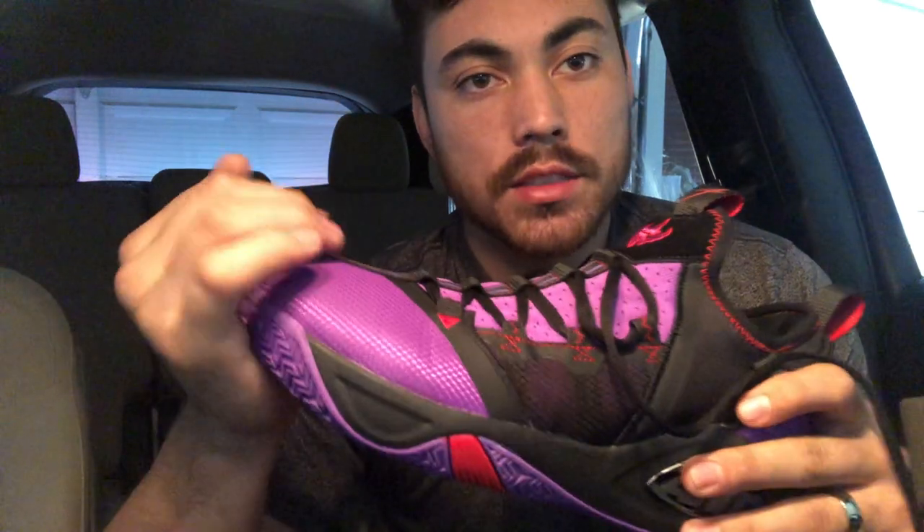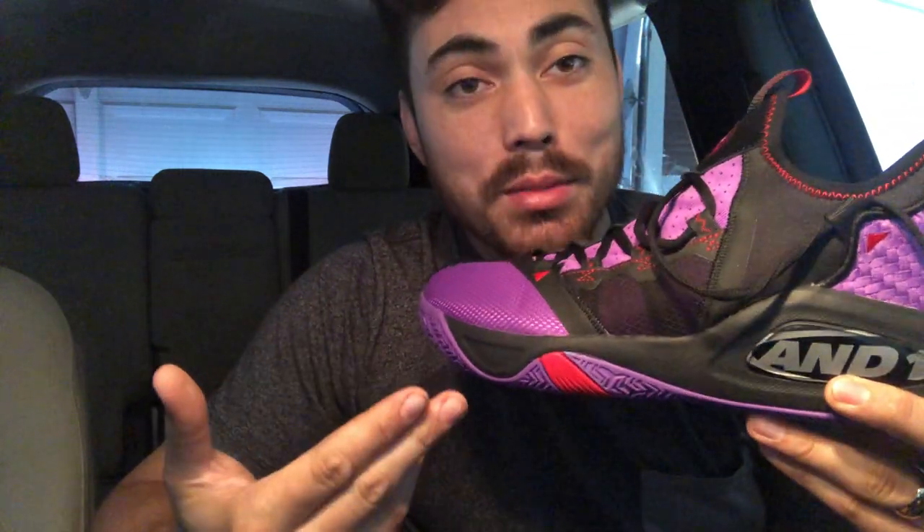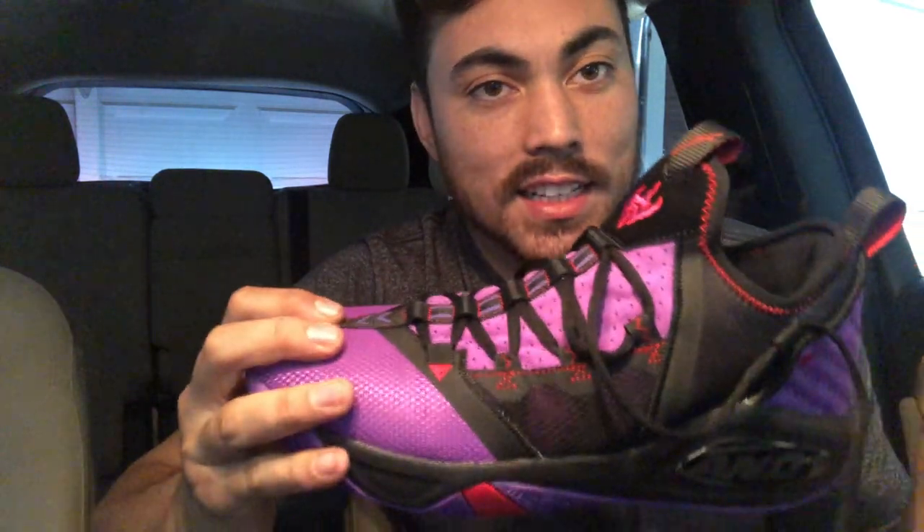I will have footage for you guys on the next shoe. I definitely played more than I should have in these because I enjoyed the cushion so much — it was just a fun shoe. Let me know what you think down in the comments: are you gonna pick these up? If you like the content and want to see more performance reviews, subscribe. Thanks for watching, I'll see you in the next one.